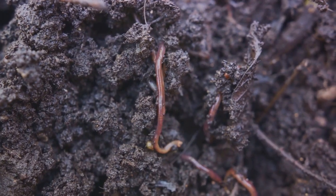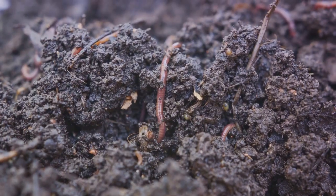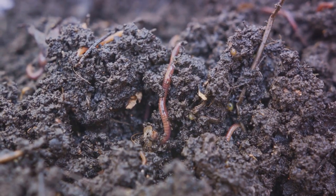Consistency is key when it comes to soil amendment. It's not just about applying the amendments once, but maintaining a regular schedule to ensure your soil stays healthy and fertile.